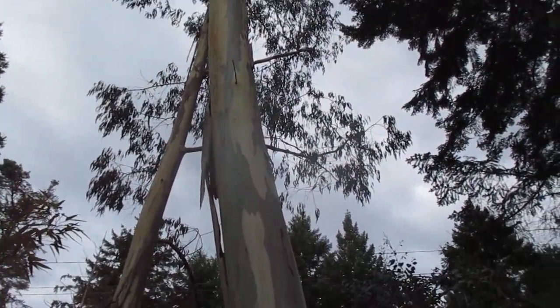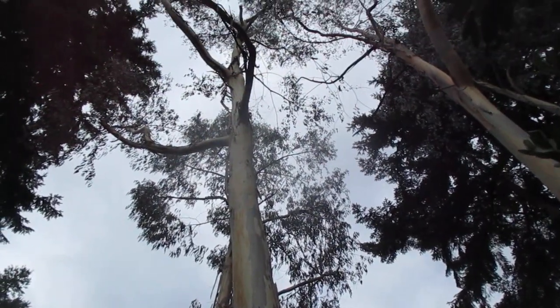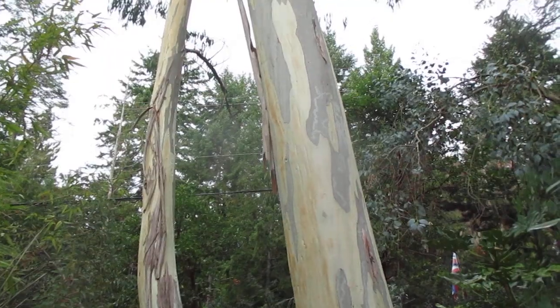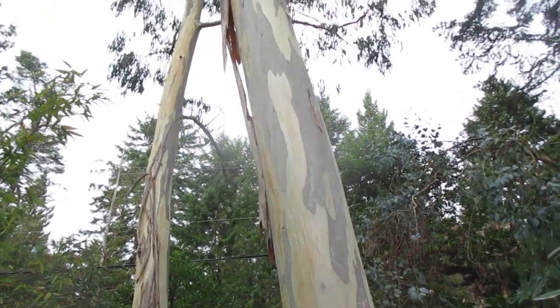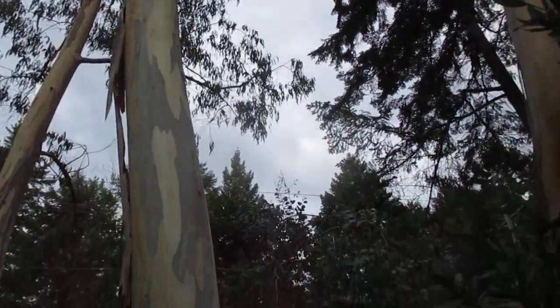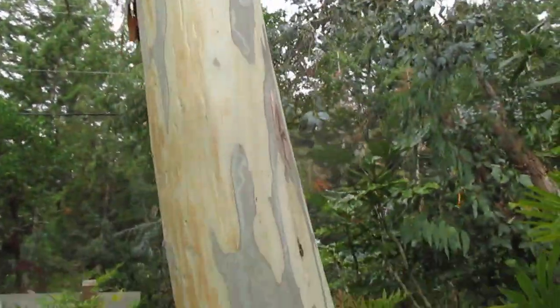Those are mountain gum eucalyptus trees on our property. These ones are nearly 100 feet in height and some of my seed grown. I've grown a lot of eucalyptus trees over the years. You can see the bark peeling off of these guys, gathered up throughout on the path, but really interesting pattern on the bark of these gum trees. Just love them.